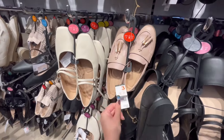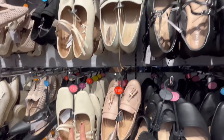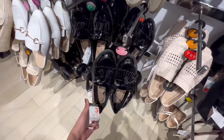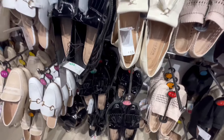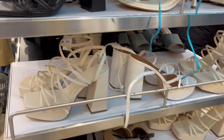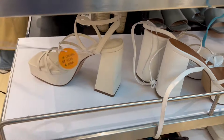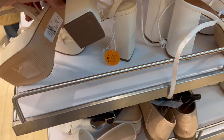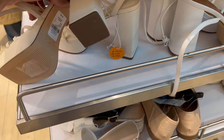I would really be interested in this one — it's 13 pounds. How much is this? 12 pounds. And this one is also 13 pounds. Look, here's a whole heel section. I'm not sure if I'm interested in this — I don't want to wear heels. These are 18 pounds.